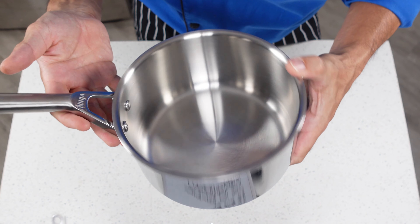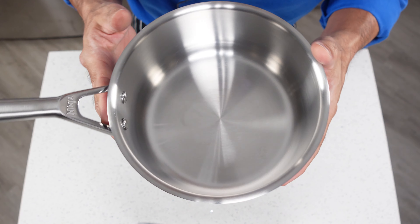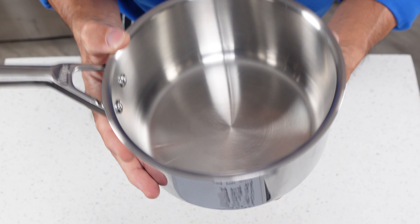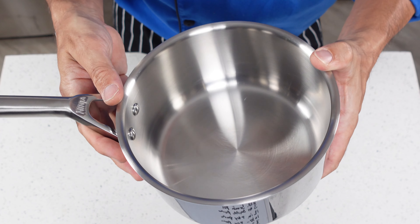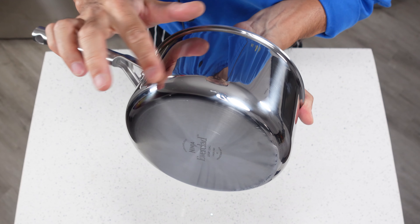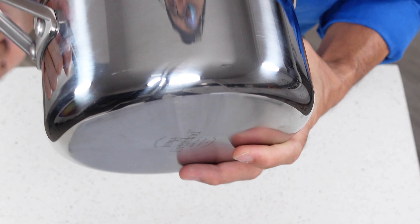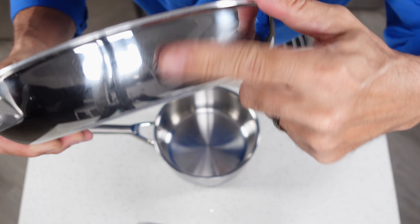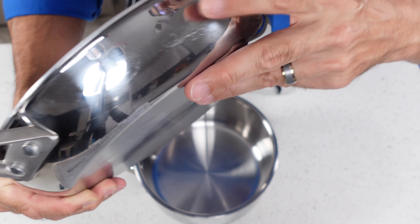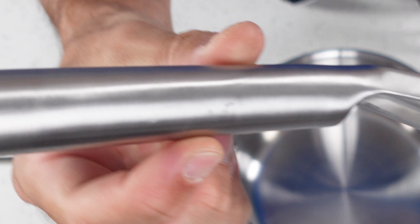A little scratched still performs perfectly well — it just means you're using it. It's the only pan with scratches on the inside because it's also the only one I've used stainless steel utensils on. If you're the kind of person that hates seeing scratches and wants to keep them super pristine, just use silicone or teflon utensils and you won't have a problem. That also goes for the outside surface — the polished stainless steel can pick up scratches just from being in the cabinet rubbing up against other pans. So if you've got a hanging pot rack that would be ideal.